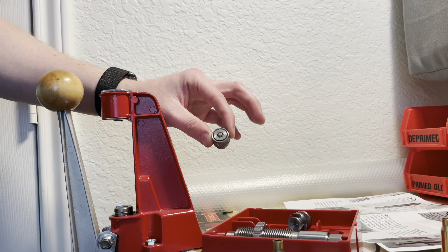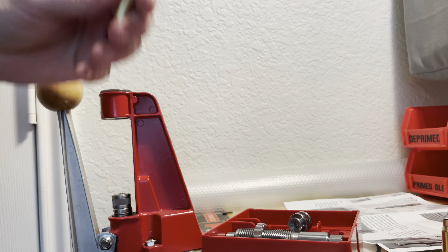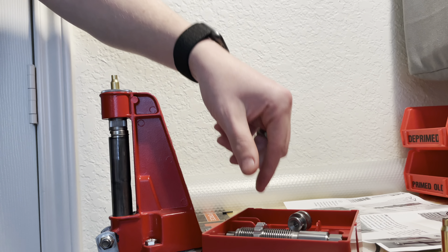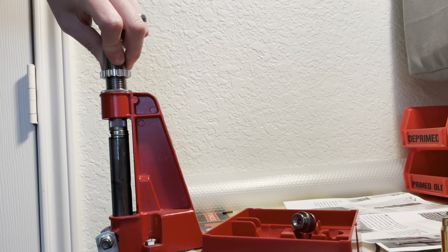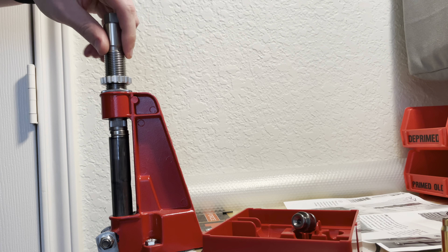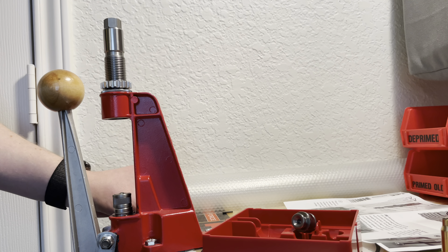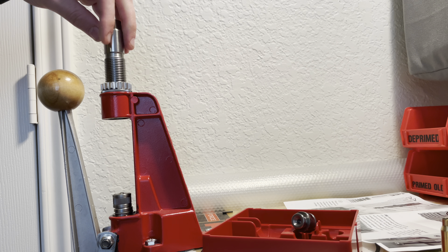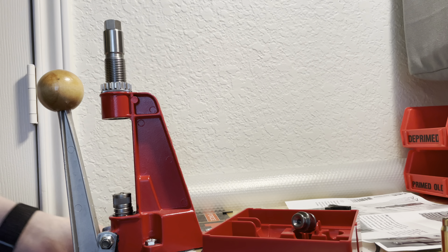Because it's got a small primer pocket we're going to use the small swage holder, which goes in just like any other shell plate. The instructions say to install the swage holder, install a piece of brass, and bring the ram all the way to the top. Then you take your die, place it on there, and screw it down until you meet resistance. They say to bring the ram to the down position and screw it one quarter turn more — in my case I had to screw it down about one full turn more, but that's going to be case-by-case depending on how you like your primer pocket swaged.